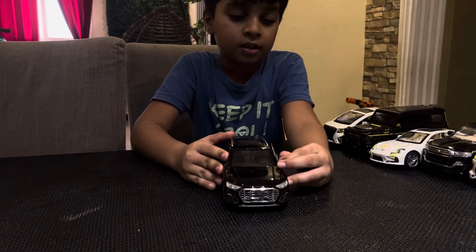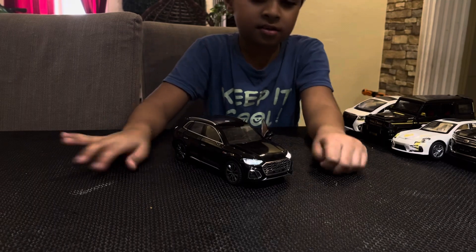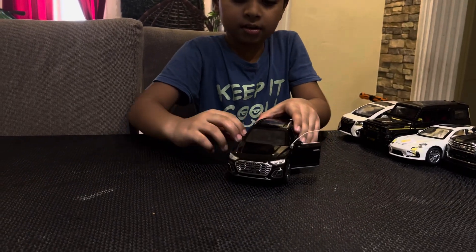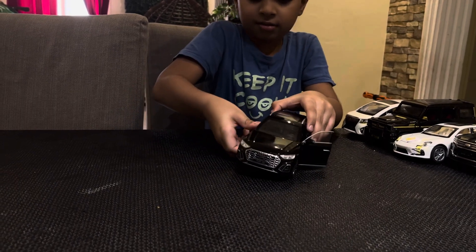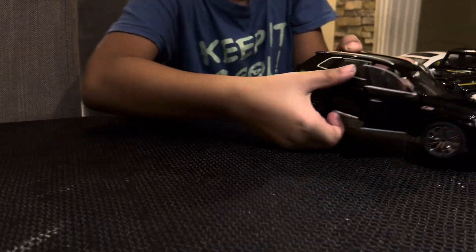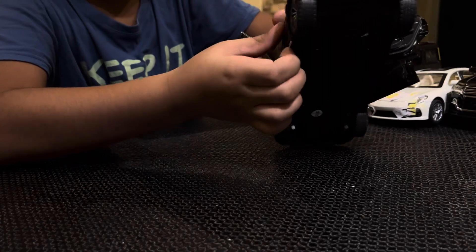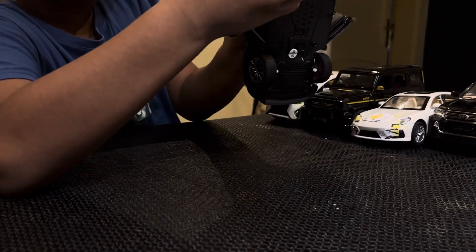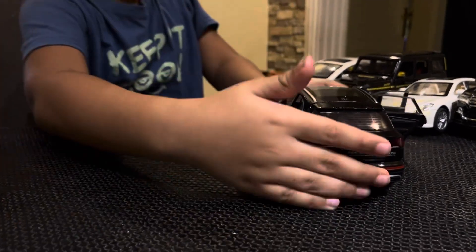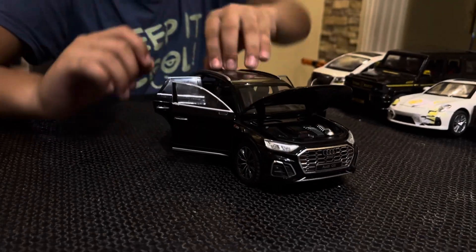First of all, this door - it rings. Not only with this door, also with this door... no it doesn't. I forgot. Okay, it also opens the back doors. It's hard to open. Okay, the four doors open - it's a four-seater car.